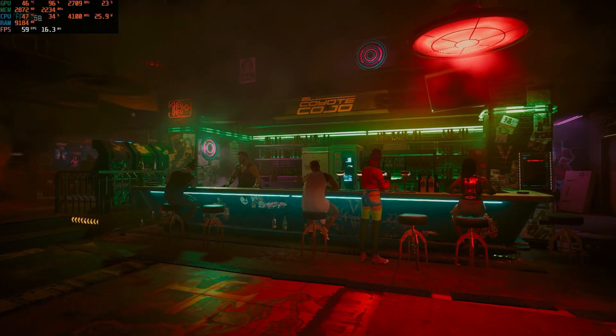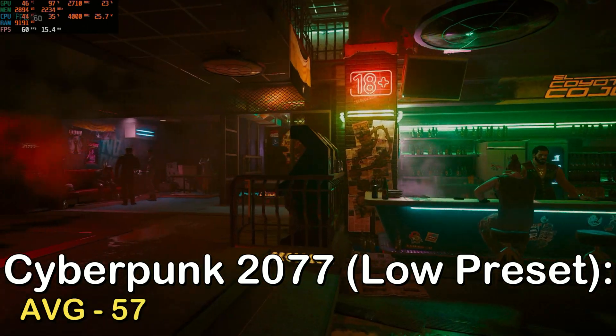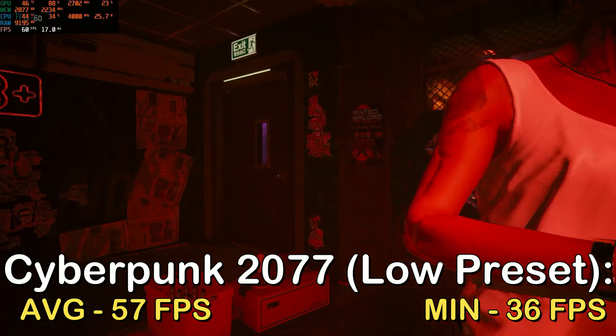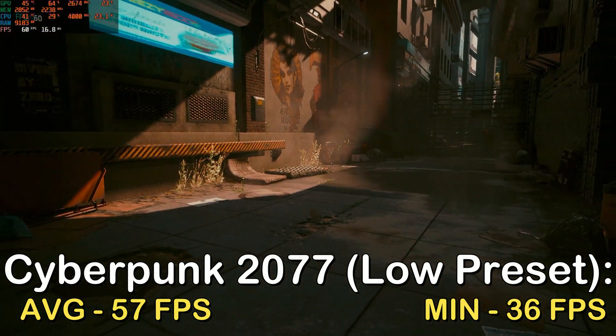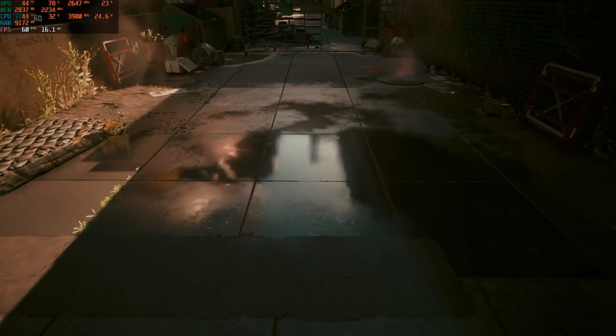Here is the final built-in benchmark game I tested, which is Cyberpunk. At the low preset, I got an average of 57 FPS and a 1% low of 36 FPS. You could achieve a stable 60 FPS if you just fine-tune the settings a little bit, but this card is definitely not meant for playing AAA titles in the first place, so this result is still pretty good.